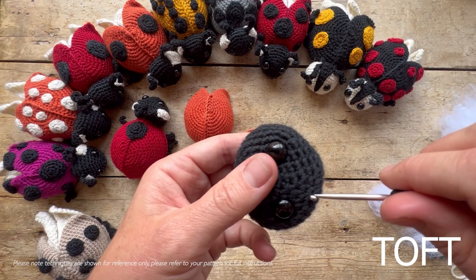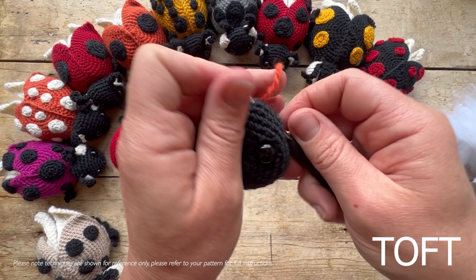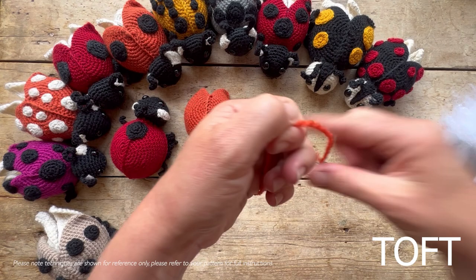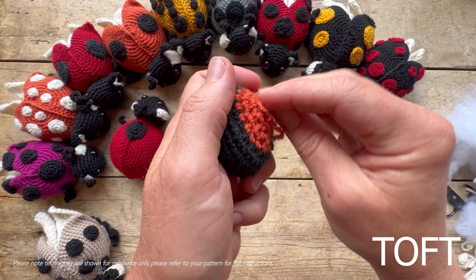Pull a little bit of stuffing back up into the top of the head since you squished it down when fitting the backs. Tuck that in, and you can snip any little bits of stuffing that poke out. Gather the stitches on the back of the head — the contrasting panel you finished the head in acts as your sewing guide for adding the head on.